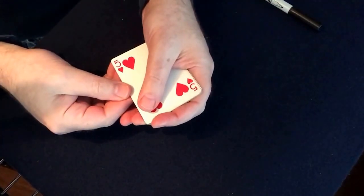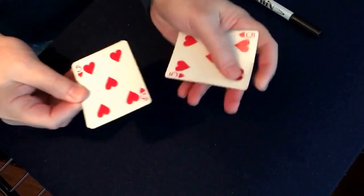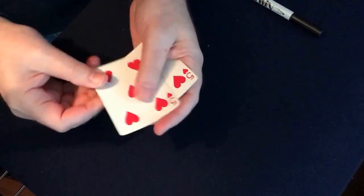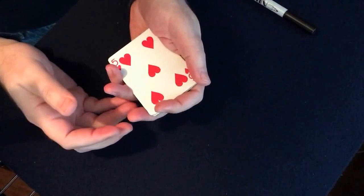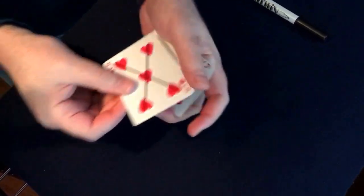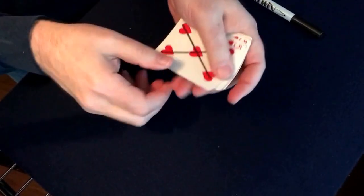Hey my friends, I want to show you something with one, two, three, four, five fives. Nothing particularly interesting until I snap and one of them gets an X on it.